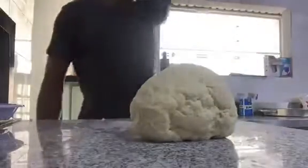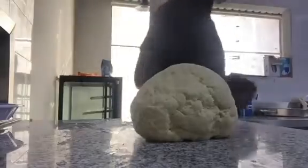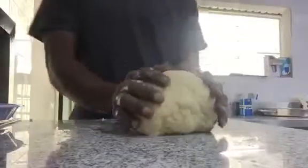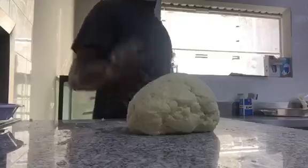There we go, that was it. We put it inside, let it lie down and cover it for 30 minutes for it to be fermented. After it's fermented, I will show you how to roll it down.